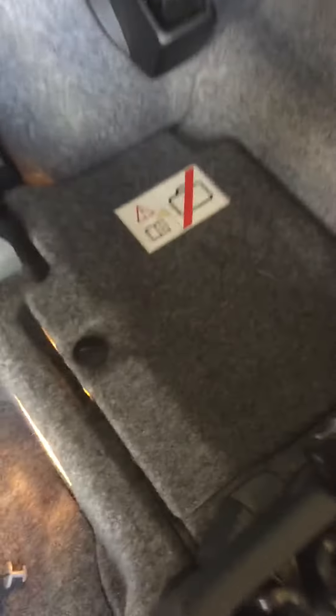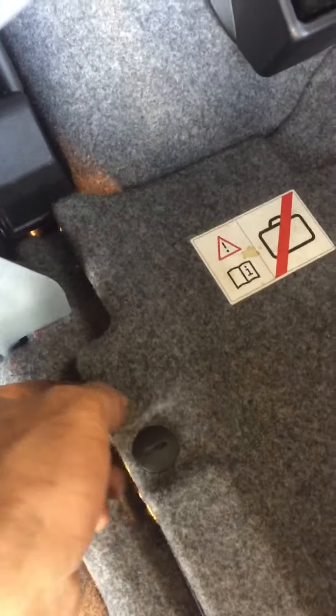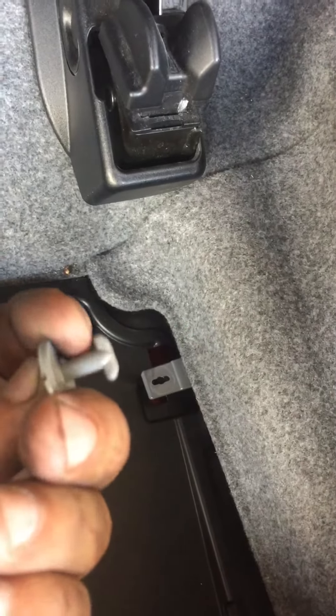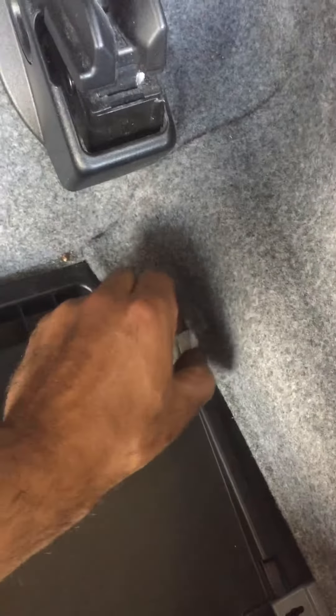You just need to open it right here. You can open that one — it's like a hard turn. Take it out. And right here you are going to see these screws. Just turn it and take it out.